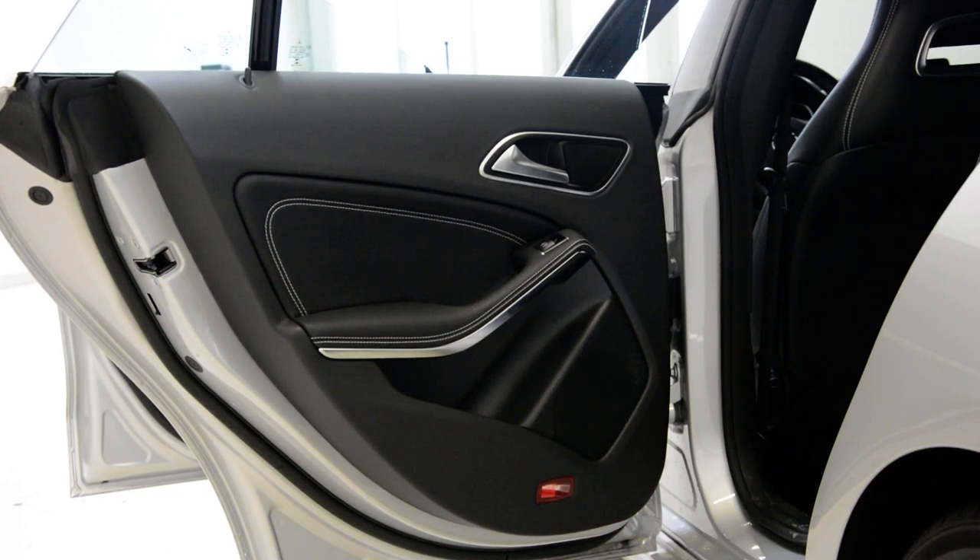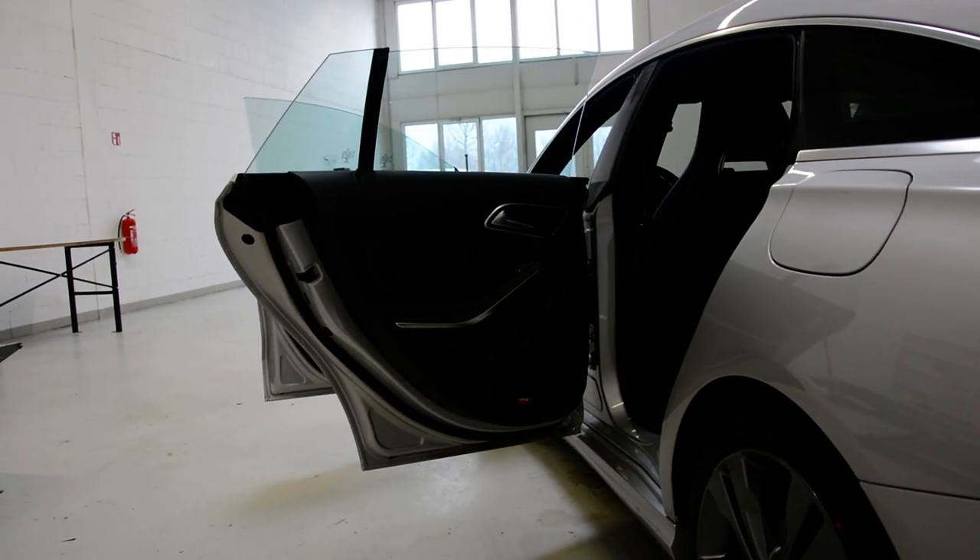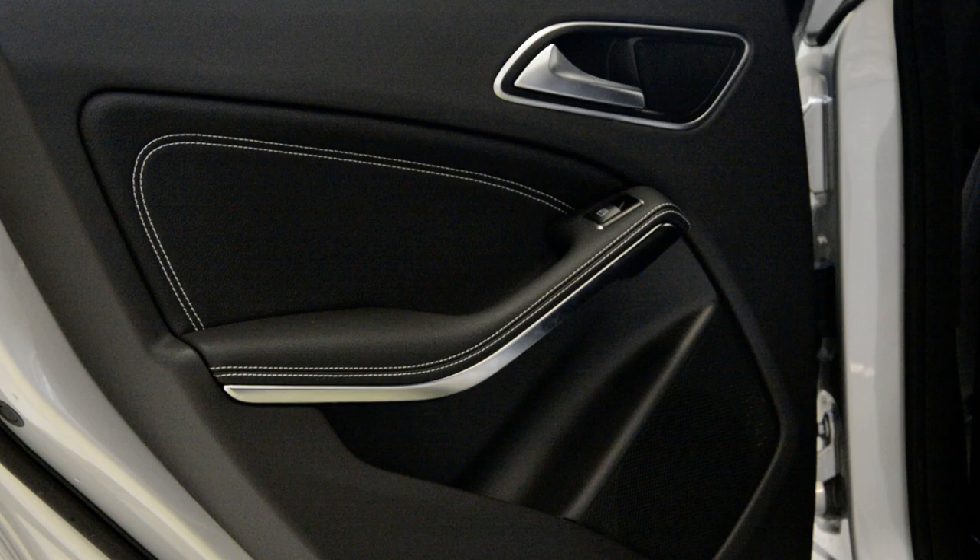Hello everyone. In this video I will show you how to remove the door panel from this CLA from 2017. It's a new model Mercedes, frameless.